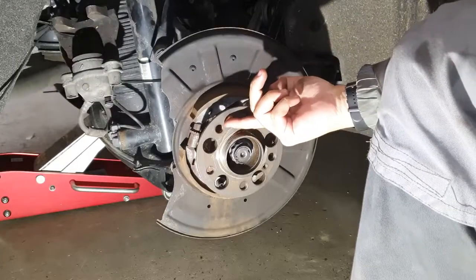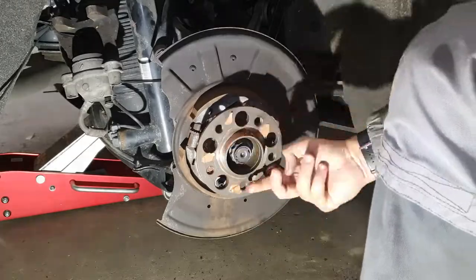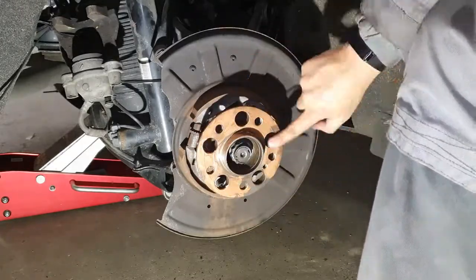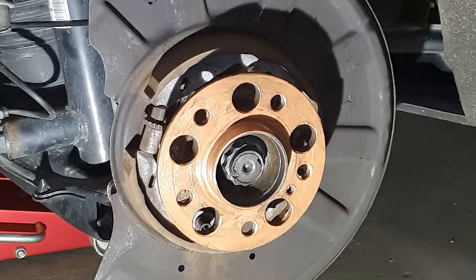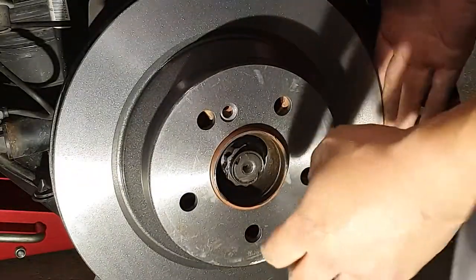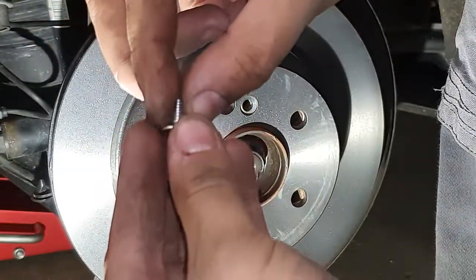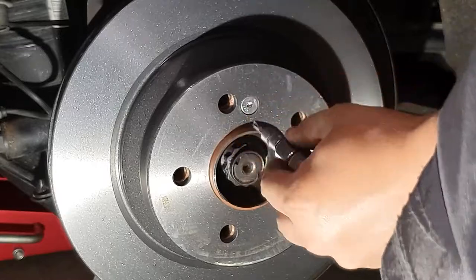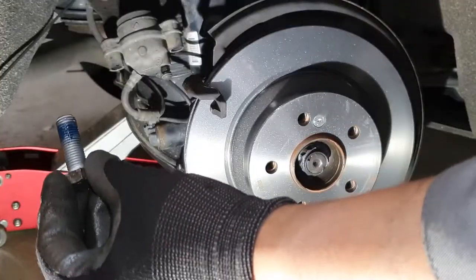Copper paste will avoid the corrosion problem we had with the rotor in the future. The hub is clean and ready for the rotor. Rotor installed. Then apply copper paste on the screw and tighten it to 10 Nm. Install the knuckle, use Loctite, make it tight — 60 Nm.